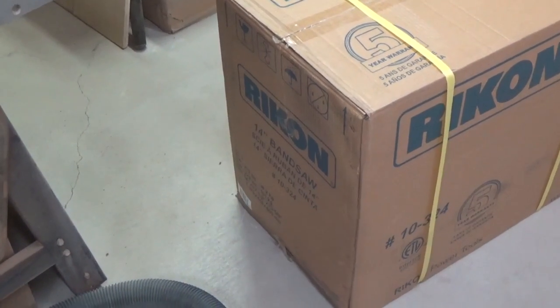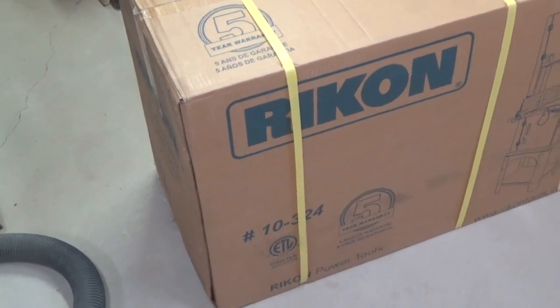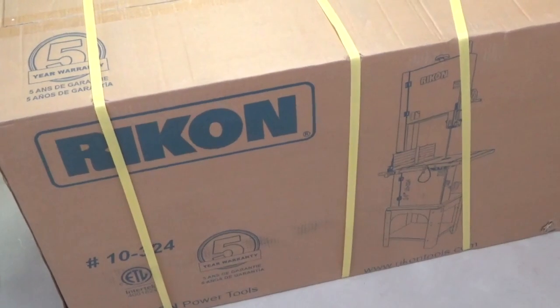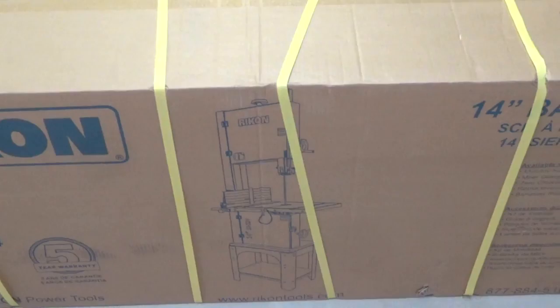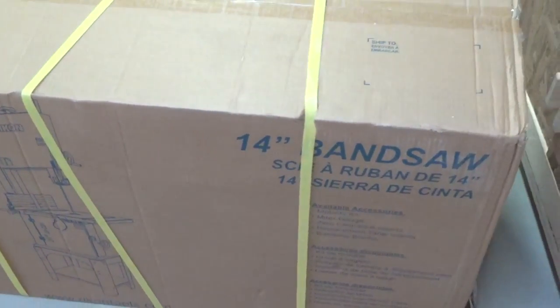Alright folks, out with the old, in with the new. This is my new acquisition — it's a Rikon 14 inch bandsaw, model 10-324. In this video I want to get this thing unboxed, set up, talk about its features, and discuss my initial impressions. So without further ado, let's get busy.